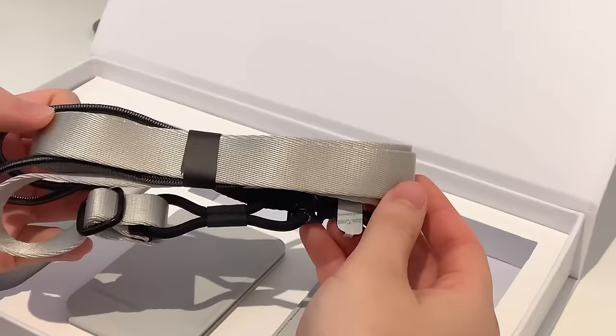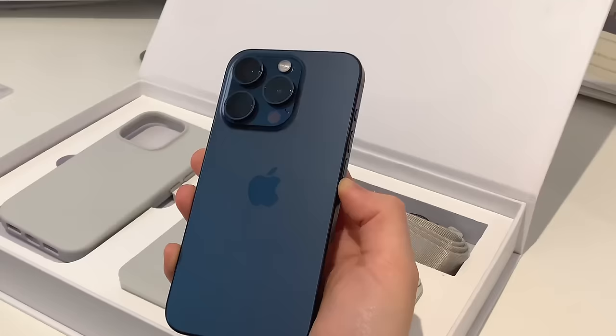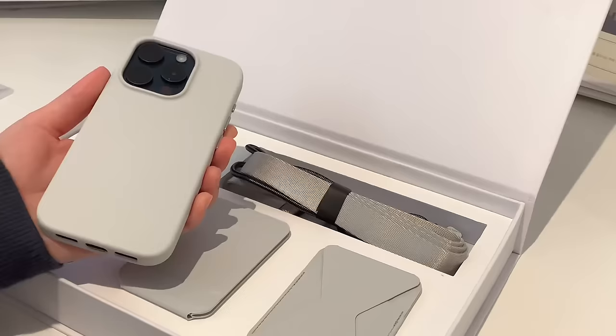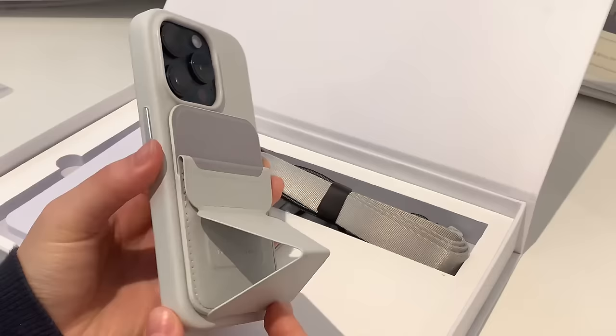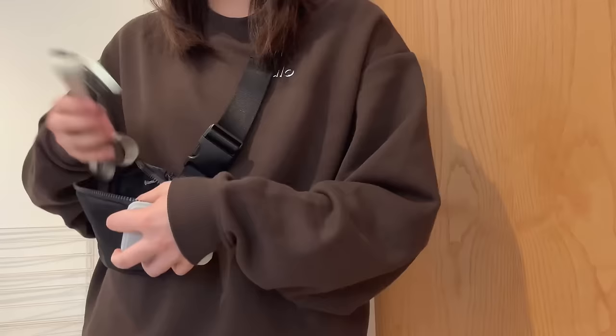For the phone case, this is made of really good quality vegan leather, which complements a snap-on wallet, which I like to insert my student Oyster card for ease of use. I can easily switch between the snap wallet and tripod stand by carrying them both in my bag as they're both pretty slim.